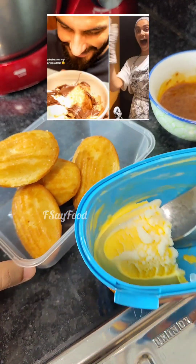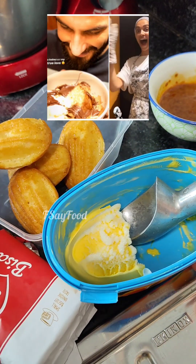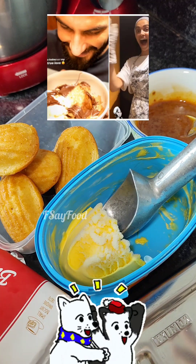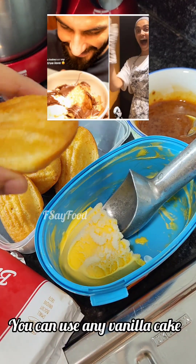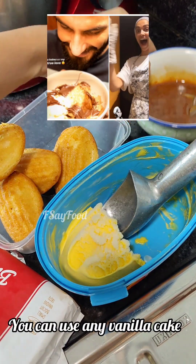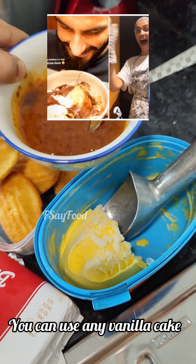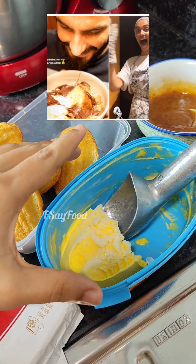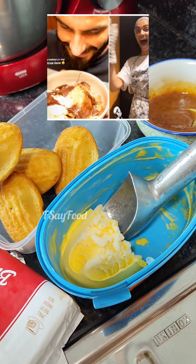Hello everyone! Today's video is going to be very bomb because we are going to try Dipika Pudukun's viral dessert. Dipika had used normal fruit cake — I'm going to use madeleines. And instead of Nutella, I'm going to use Lotus Biscoff spread, and instead of vanilla ice cream, I'm going to use mango ice cream.